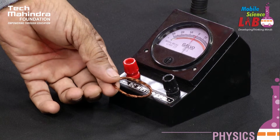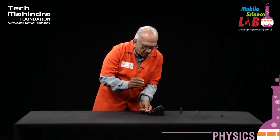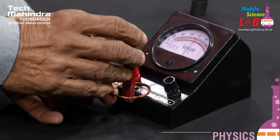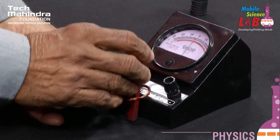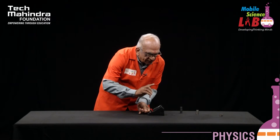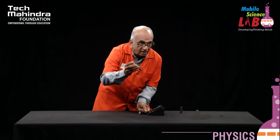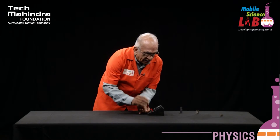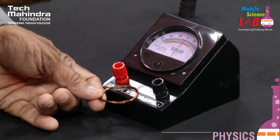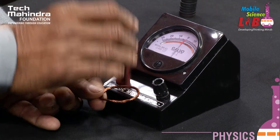Let us take the bar magnet. As long as I do not move the magnet, I do not see any deflection at all. When I start moving it, the needle of the ballistic galvanometer shifts about 2 units on either side. The initial kick is towards my right-hand side. When I reverse the magnet, the initial kick is on the left-hand side.